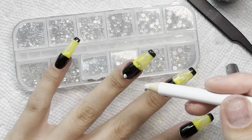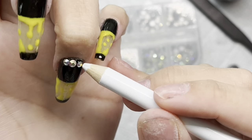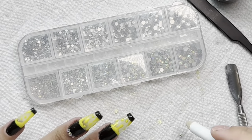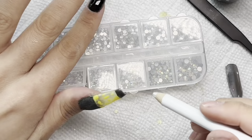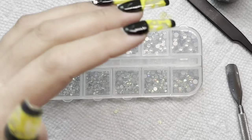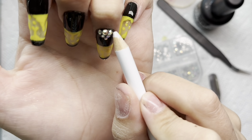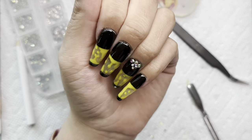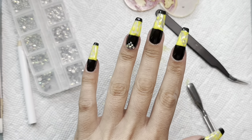I'm using four different sizes of rhinestones — one big one in the middle, then two of the next size down on either side, then the next size down right underneath the big one, and the tiniest ones going right next to each other, creating a triangle situation with one right at the tip. I cured for 90 seconds, and these are the final nails. I actually really like them way better without the chrome — I added the yellow tint, added some rhinestones, and they do glow in the dark.